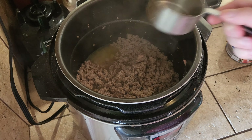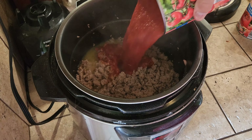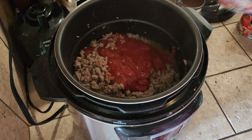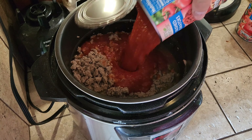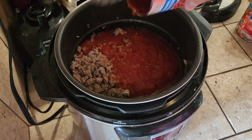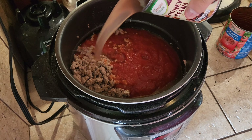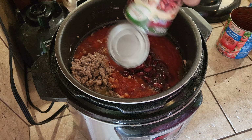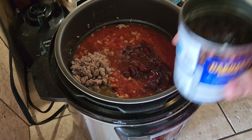So what we're going to do is add half a cup of beef broth, two 28-ounce cans of crushed tomatoes, a can of kidney beans — don't even bother draining them — and then a can of black beans, just drain the extra off.